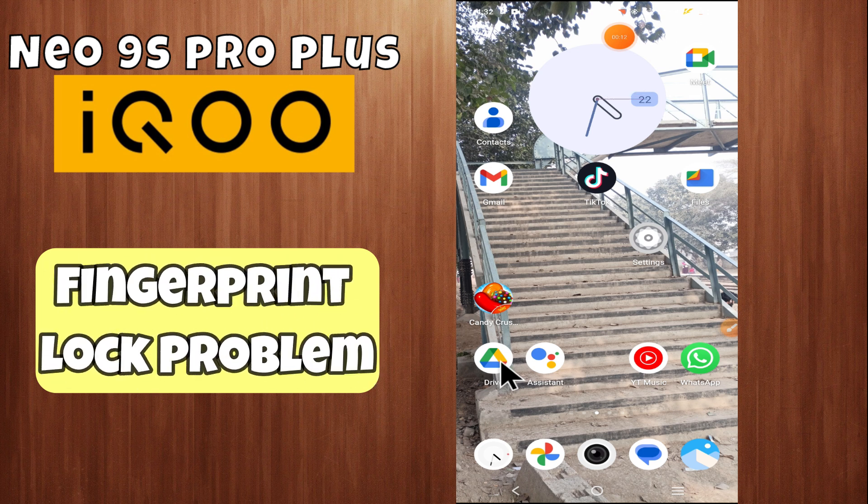Hi everyone, hope you are doing well. In this video, I will show how you can fix fingerprint lock problem on Neo 9S Pro Plus. Before starting this video, please subscribe this channel. Let's start our video without wasting any time.